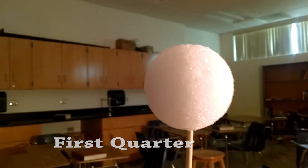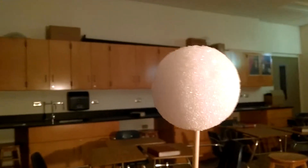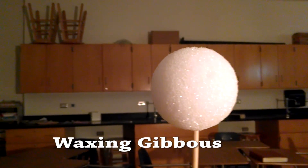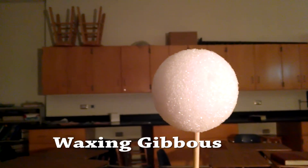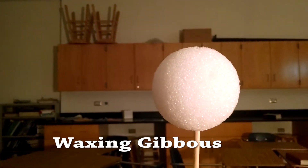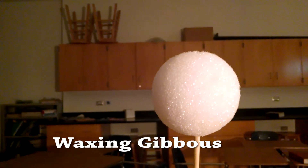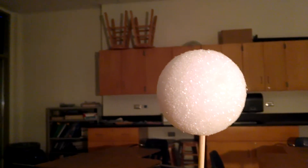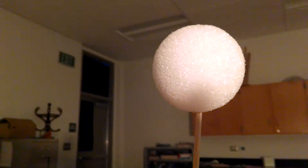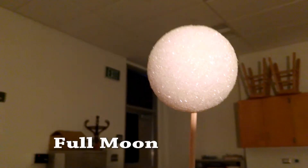We're now at what we call first quarter. You can see half the moon is lit up and half of it is in shadow. And as we continue to move, we get what's called the gibbous shape. You can see that there's a dark crescent, so the revealed part is more than a semicircle but not a full circle. It's called the gibbous. It's still getting bigger, and so we call it a waxing gibbous.